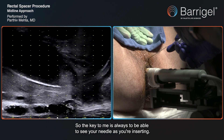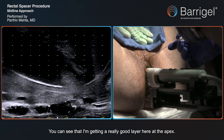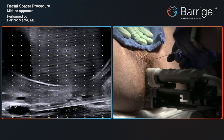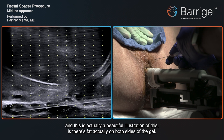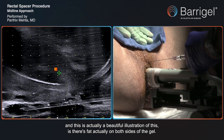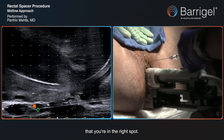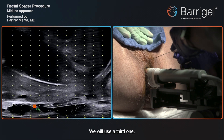The key to me is always to be able to see your needle as you're inserting. You can see that I'm getting a really good layer here at the apex. What I always like to see — and this is a beautiful illustration — is there's fat actually on both sides of the gel. The white again is the fat, so you can see there's a fat layer here and a fat layer on top. That just tells you once again that you're in the right spot. We will use a third vial.